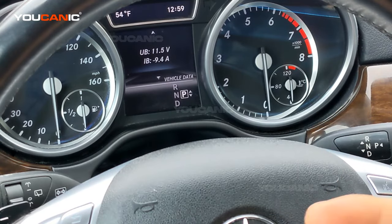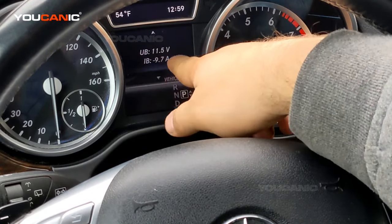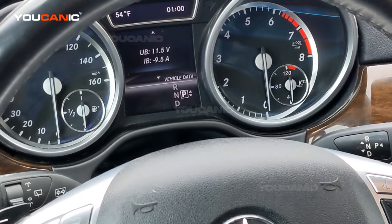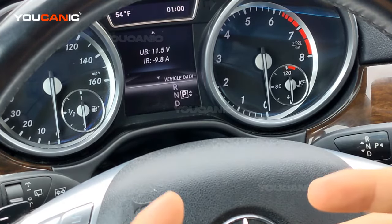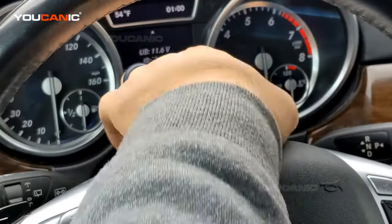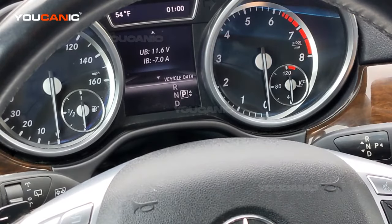Now because the alternator will start to charge the battery, the current here should go from a negative number to a positive. And it should be somewhere over like 30, 40, or 50 amps, depending on the state. Because if you have a completely discharged battery, the alternator is going to try to put a lot of current to charge that battery. If the battery is in good condition, then you're not going to have as much. But the bottom line is that this number — minus seven amps — should go positive.